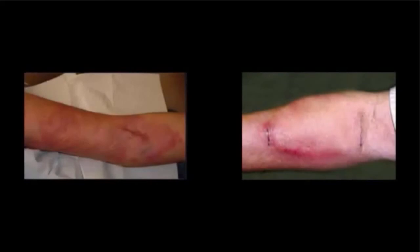The picture on the left shows a rash that could mean there is an access infection. The picture on the right shows an infection over the access.